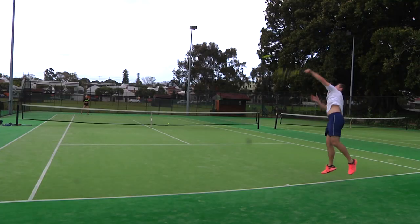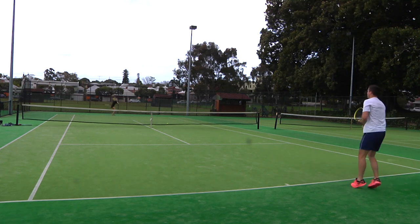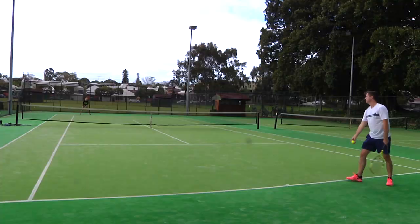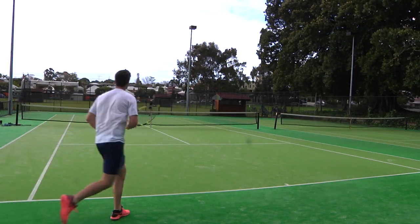And on serve, to reiterate that spin factor, I rarely noticed my kick serves jumping that little bit more off the court, which for my game is really helpful. I really do think this is one racket that you should have in your racket bag the next time you go to the court.